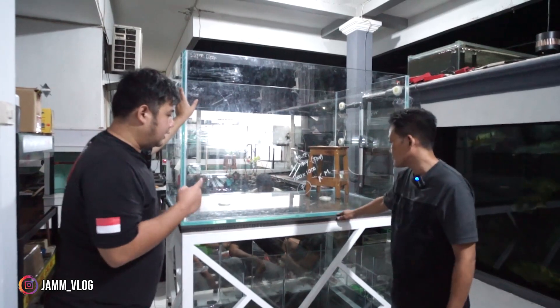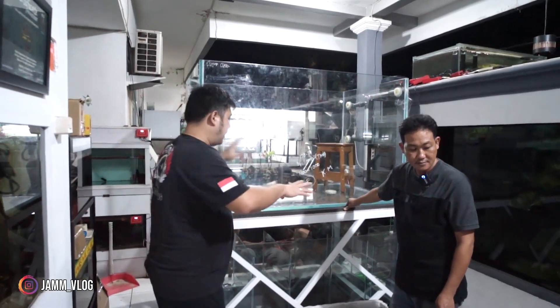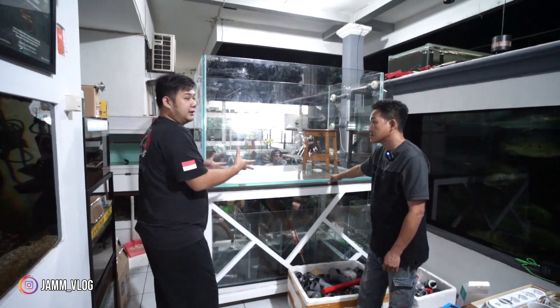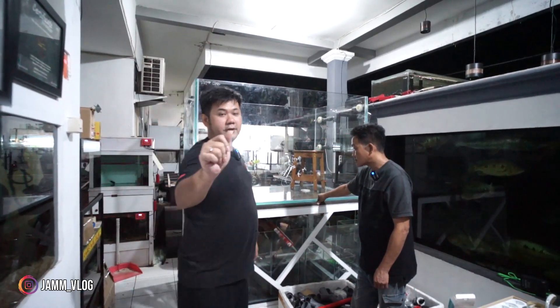Jadi ini masih tetap dikerjakan. Nanti kita mau update setelah beberapa yang sedang terpasang ini sudah terpasang semua. Kita mau coba running-kan dulu supaya ada bayangan. Teman-teman coba ikutin dulu ya.